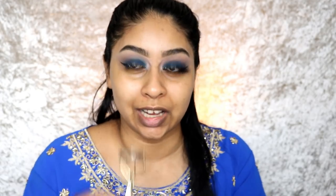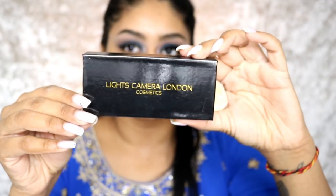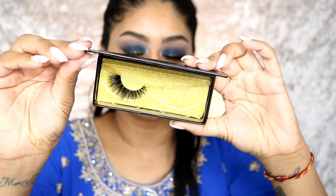Now curl your lashes. I'm going to be using the Body Shop Lash Hero mascara on the normal mascara side. The lashes I'm using are from Lights Camera London Cosmetics in the style Soho — I really like wearing their lashes because they don't feel heavy and I don't get headaches from wearing them. I do also trim them a little bit.